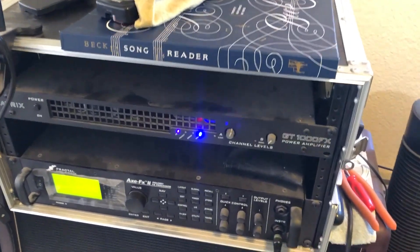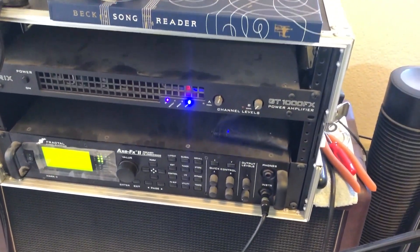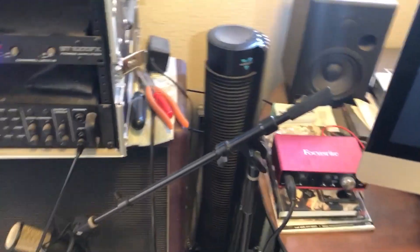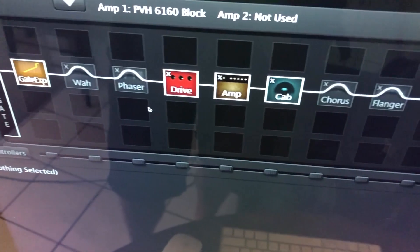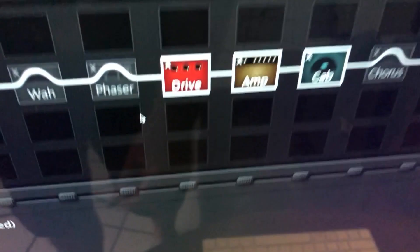We're just using the camera audio here so it's not going to be the best, but you get the idea. I'm just going to walk you through how I dial in this tone. If you want to get a metal sound, you've got to have a lot of distortion — that's one of the main things.